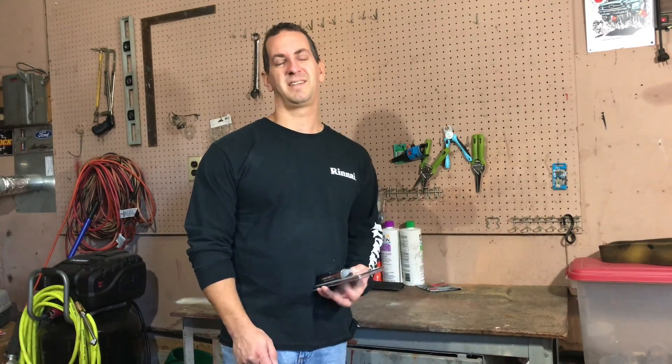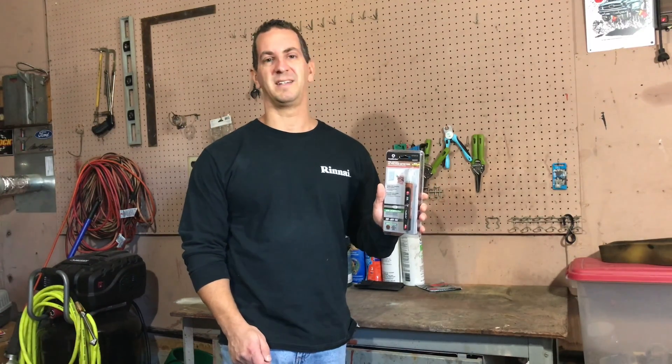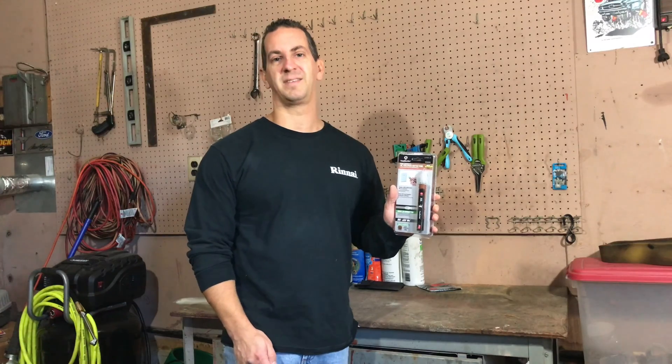Hey guys, thanks for tuning in to another video on homeowner repair. I picked up this voltage detector so that I can test some outlets and wires that I need to do some electrical projects with.